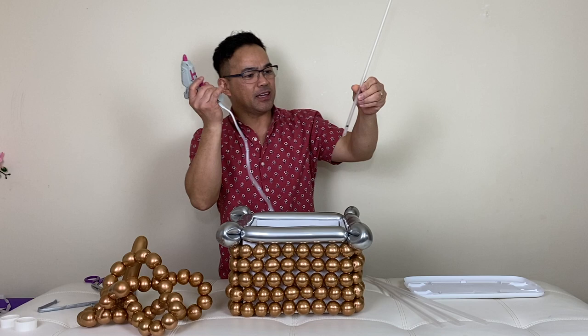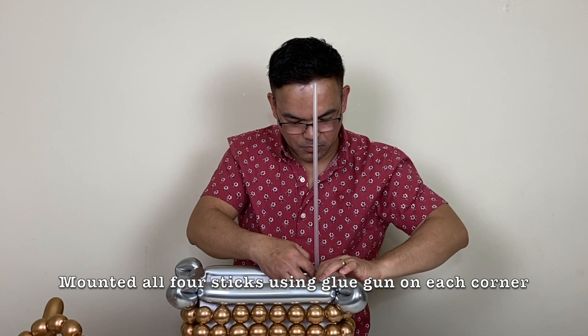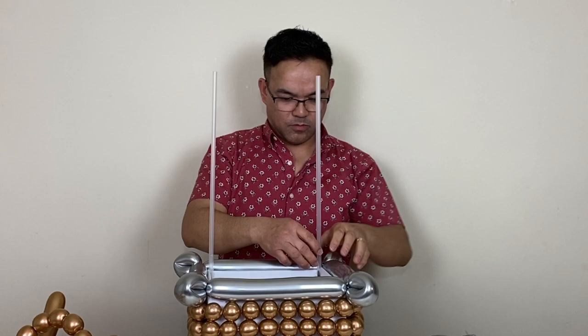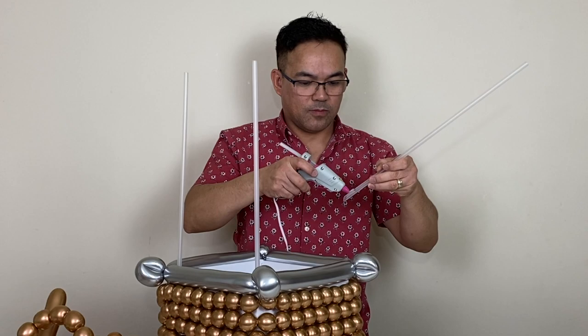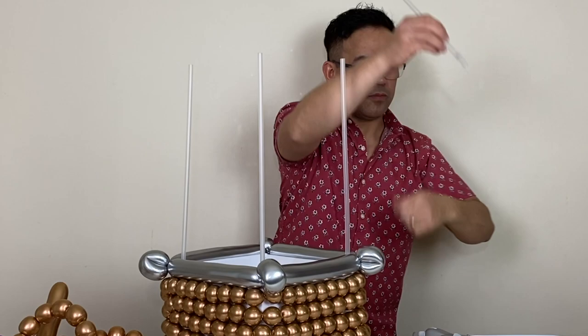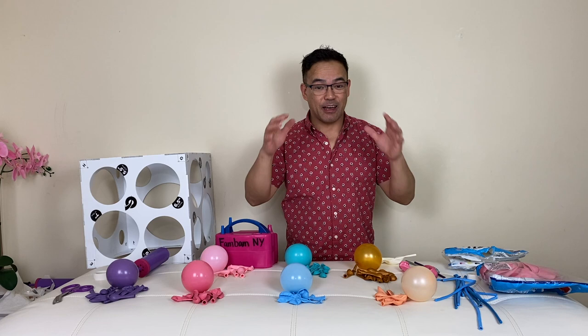Alright guys, so this time we will attach our balloon yardstick. I got this from Dollar Tree and we're going to attach it here. Alright guys, so now we're ready to inflate all our balloons here — this will go on the top.